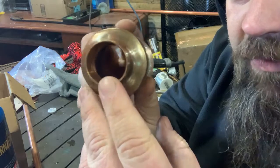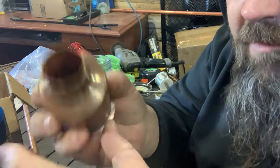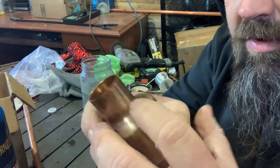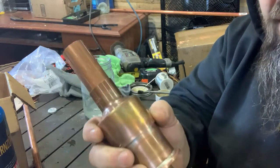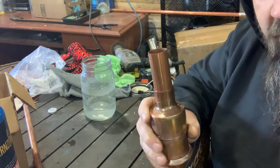We need to put the pipe through here, but there's a little nipple — a couple of them on the inside that will stop that pipe from going through. So you have to file that down. I use a Dremel tool to get rid of that. Now we've got our pipe and we're going to set it on the pony keg.